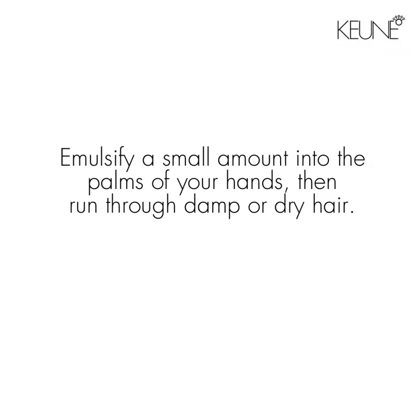To use, emulsify a small amount into the palms of your hands, then run through damp or dry hair.